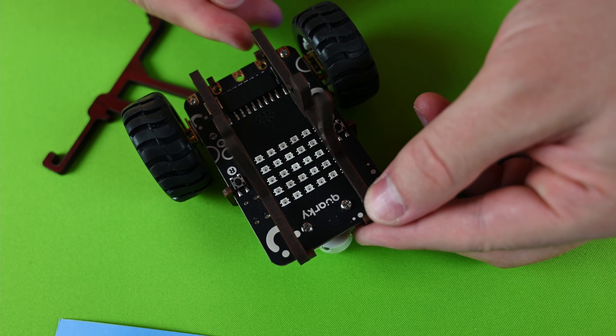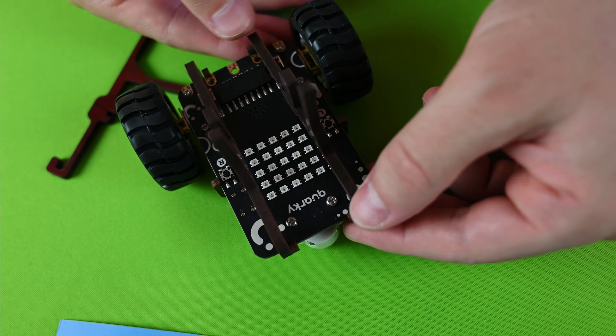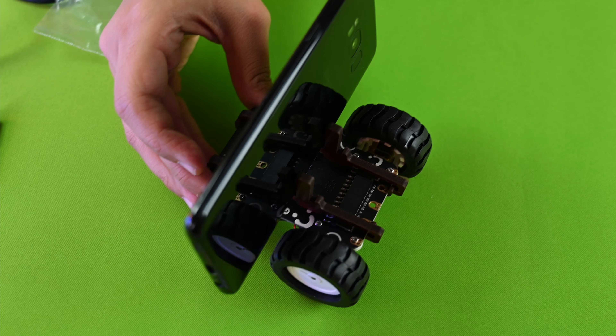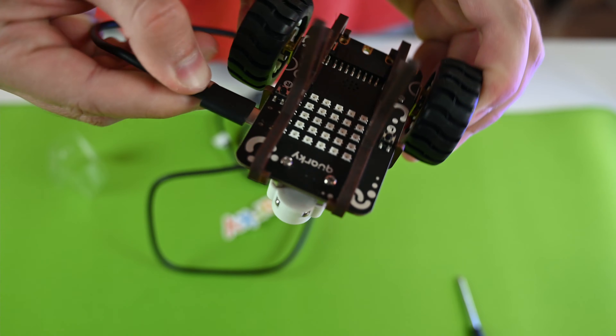If you want to use your Quirky with a smartphone, you can easily mount the smartphone holders. First, fix them on the Quirky's front edge. This is how the smartphone and the smartphone holders look all together.